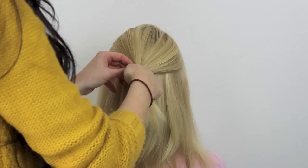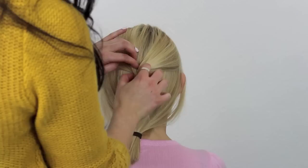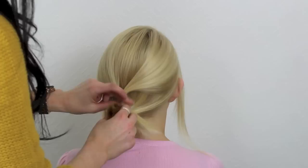Secure this with a hair tie, ensuring that you leave that space in the centre so that the hair can go through later on. Then gather the rest of the hair at the nape of the neck and secure this with a hair tie.